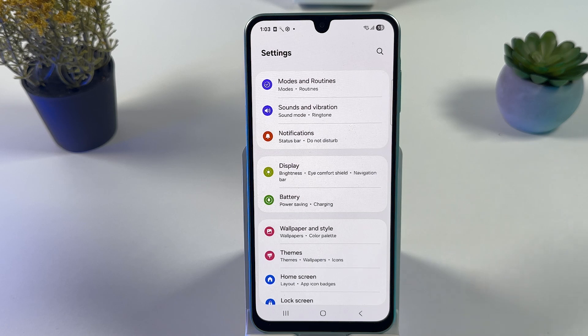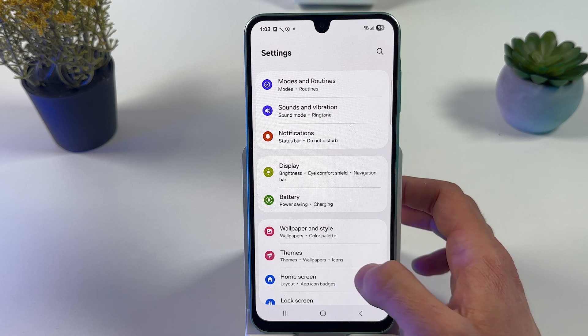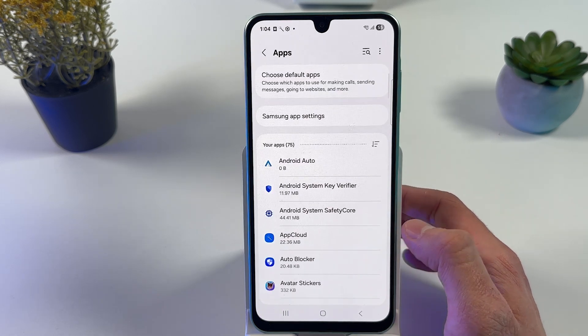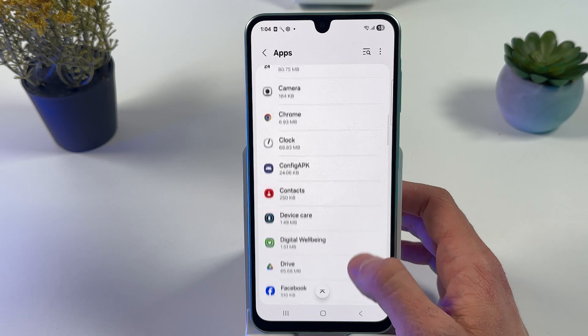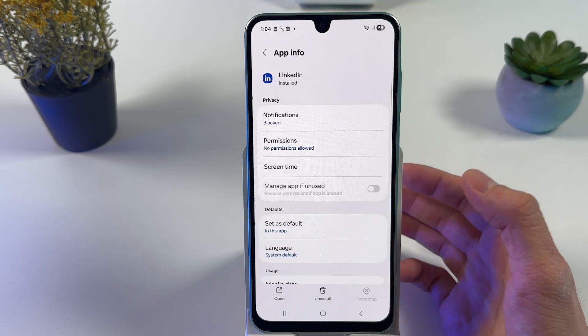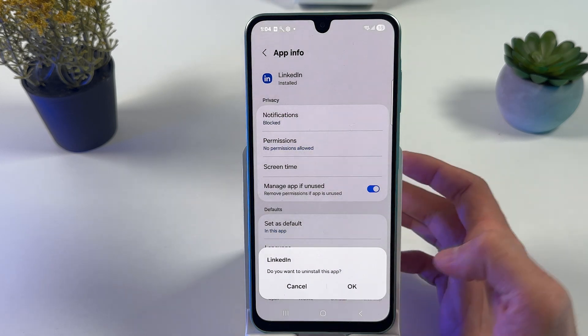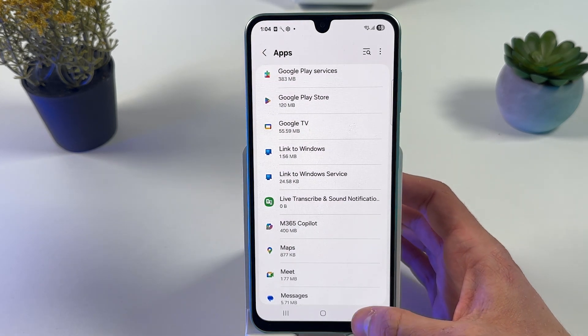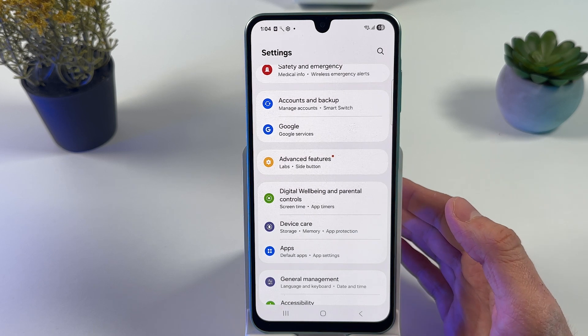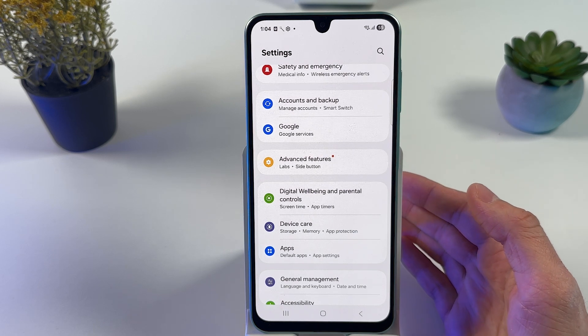The next thing we can do is open up our Apps. Go through the list of apps and find the apps which you are not using. For example, why would you keep LinkedIn if you're not using it? Simply press Uninstall, press OK. Now you will free up a little bit of your RAM and memory as well.